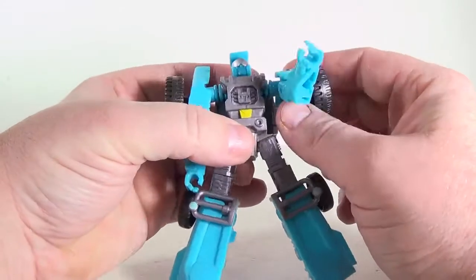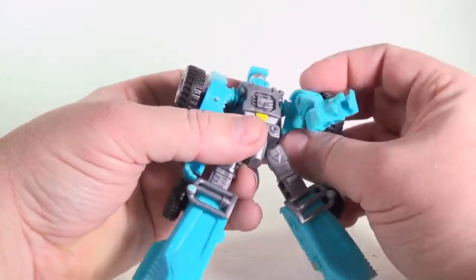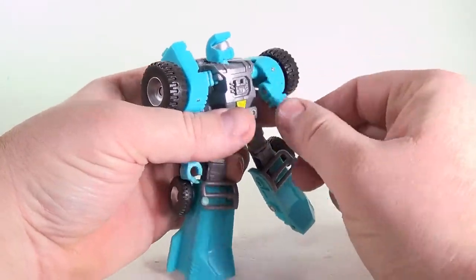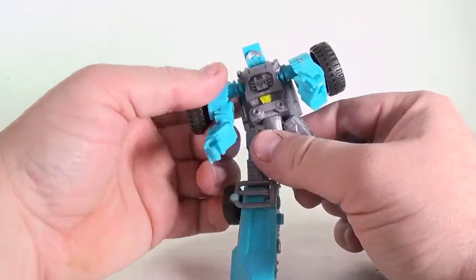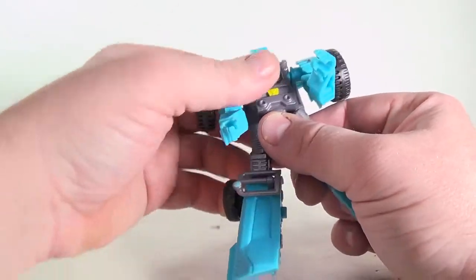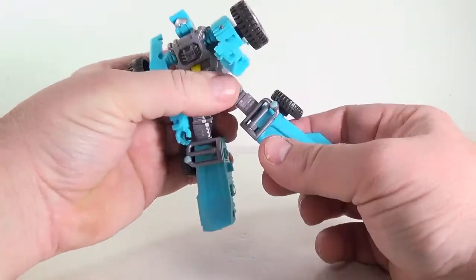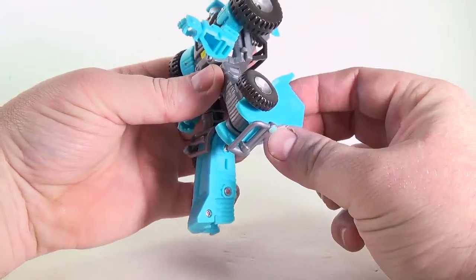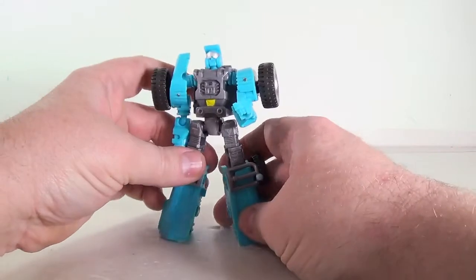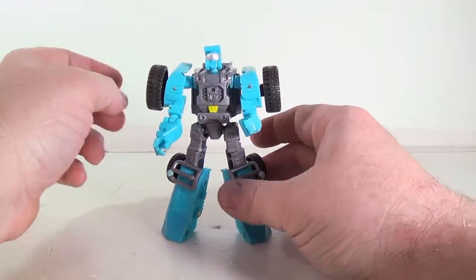He's got a swivel here, and this rotates too. You can almost call it like a double shoulder. He's got a ball joint at the elbow. He's got a waist, which is just part of his articulation — it's not part of the transformation. Ball jointed hips, he's got a swivel. Got a really good knee, mainly because of transformation. And nothing at the feet, but his feet are posed so that you can get him in some wide-legged poses. And he can hold his gun.